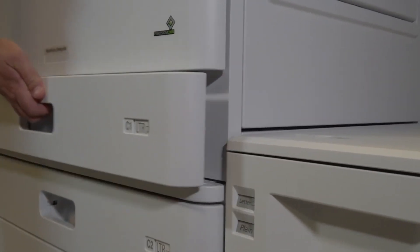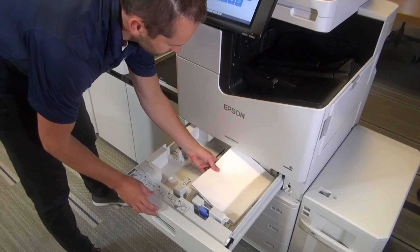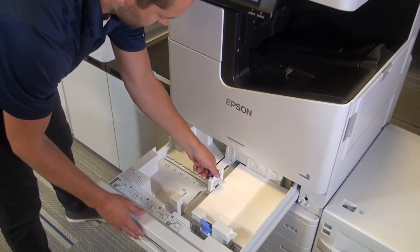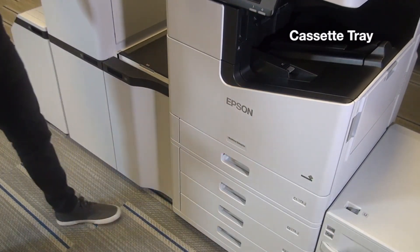We have four different trays that come standard with the Workforce Enterprise. With these you can configure them to have either different types of paper or different sizes of paper. Each cassette holds about 550 pages each.